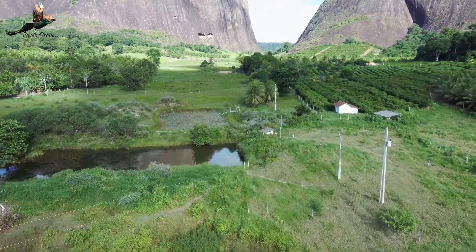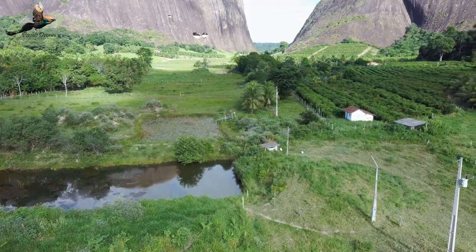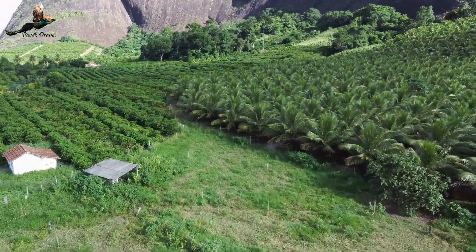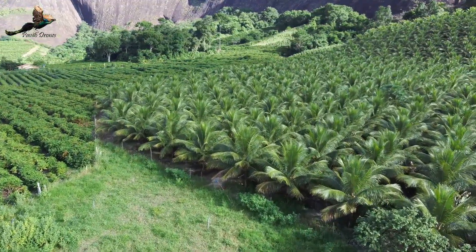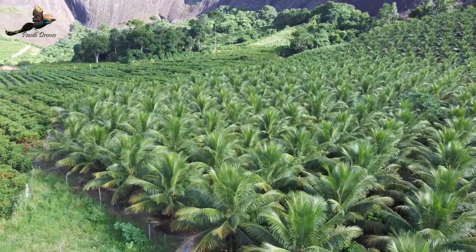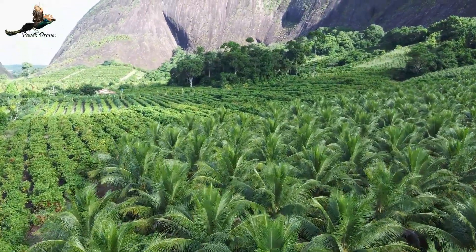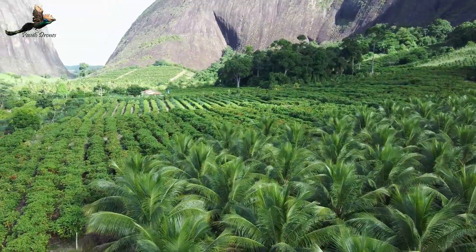E tem aquela caverna lá. Será que podemos chamar assim a caverna do dragão? Não, eu vou dar um nome melhor pra ela — a caverna do pavão! Daqui a pouco nós vamos entrar lá pessoal. Ó o coqueiro, show de bola hein. Antes que eu esqueça de falar pra vocês: o FIMI X8 SE 2020 foi lançado e a Banggood lançou uma super promoção desse drone.